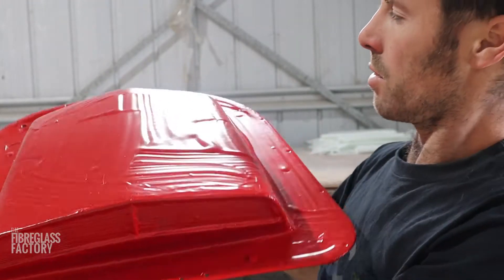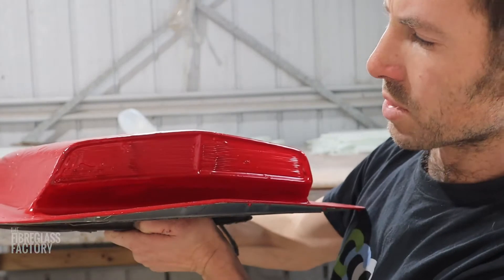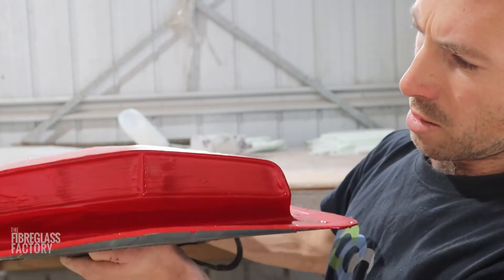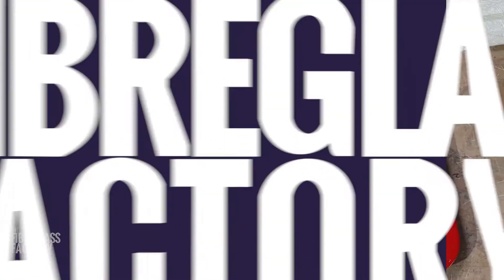Here it is — we've actually put our gel coat down already. So we waxed it up and then PVA'd about four or five times just to give it a really good release, and then we've started our process now: gel coat down, and then we can start laminating it.